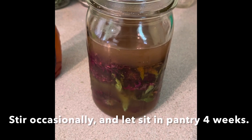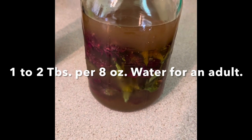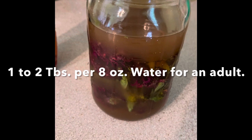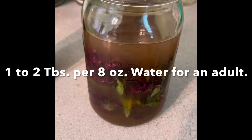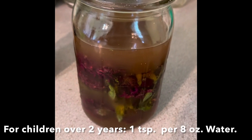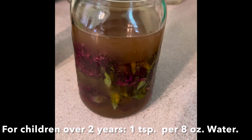Just let it sit for a few weeks — up to a month is good. Use it for cold and flu symptoms, mucus, and all that. Put a tablespoon of this tonic in every cup of water for an adult, and for little kids, do a teaspoon per cup of water.